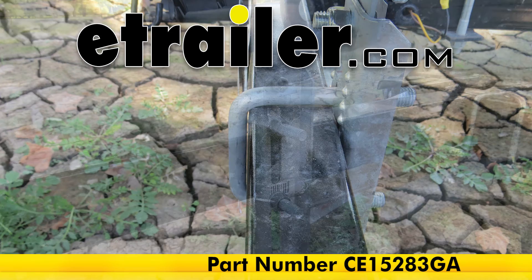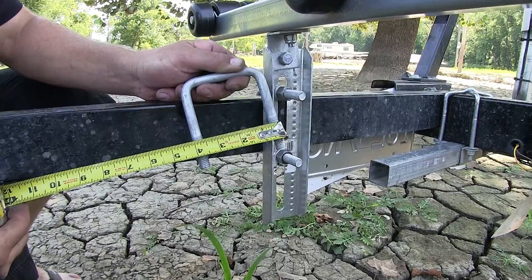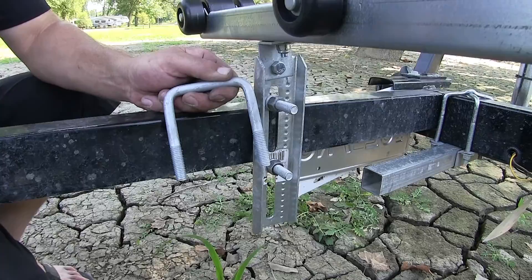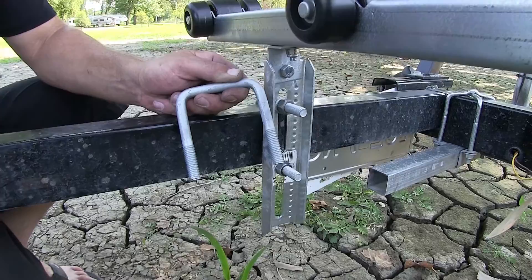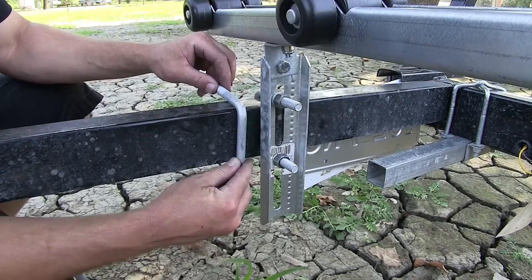Today we're going to take a look at the CE Smith U-bolt. This is our galvanized half inch diameter U-bolt, part number CE15283GA. Our U-bolt is 3 1/16 wide by 3 13/16 long. The bolt itself is galvanized — after it's stamped and molded it's dipped, giving it 3 to 5 millimeters thick coating around the steel. With the galvanized protection on our bolt, it's suitable for use even in salt water.